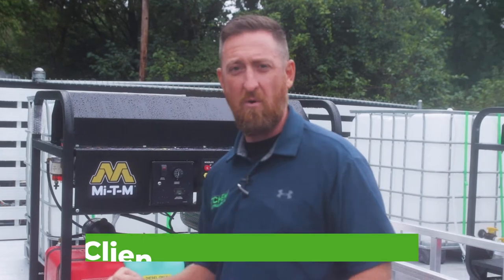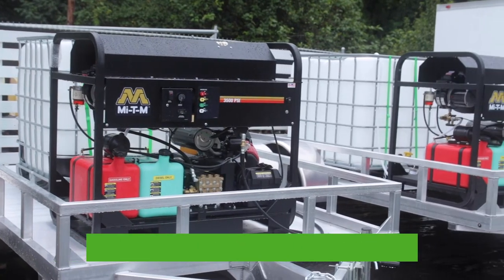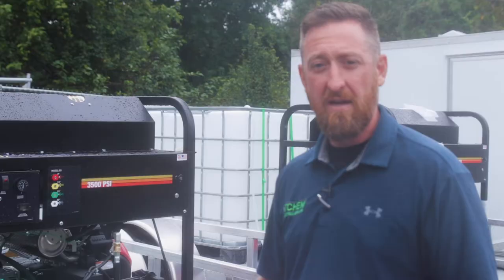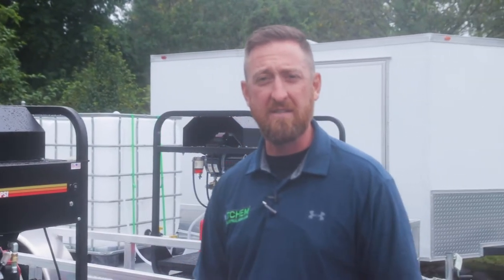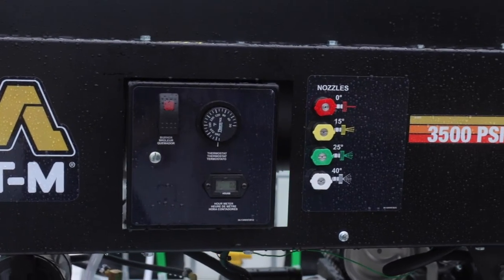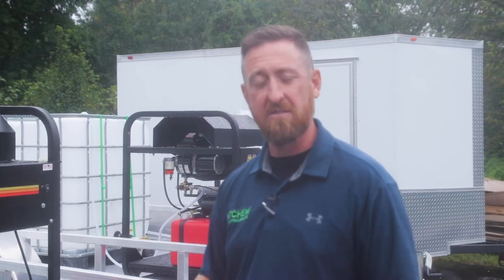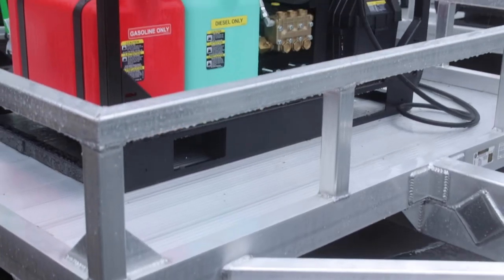What we decided to do with this build is the client needed hot water, so what we use is a Mighty M hot water unit. It's 3,500 PSI, pumps about 5.6 gallons a minute, hot water. It's got an hour meter, adjustable thermostat — all the good things that are needed. It's got a generator on it so that way it's all self-sustained. As you can tell, it's a pretty clean install.